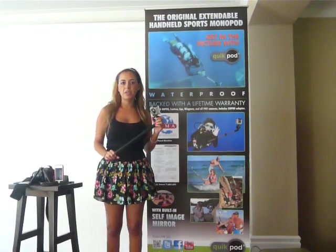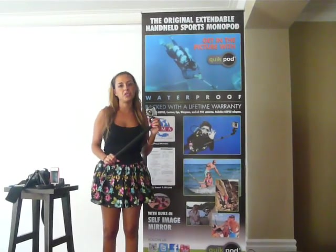This is the QuickPod DSLR POV. It's made of hard anodized aluminum, it's waterproof, it's saltwater impervious, and it has stainless steel screws.